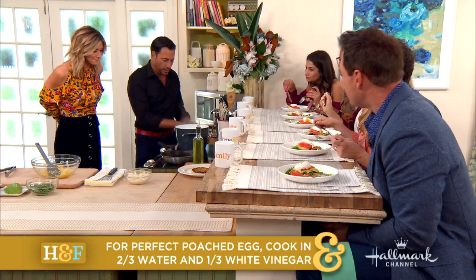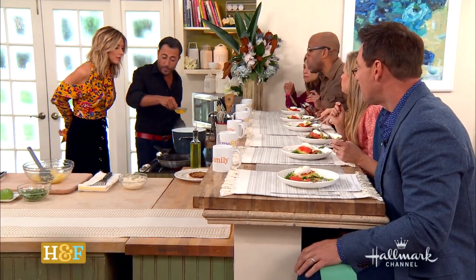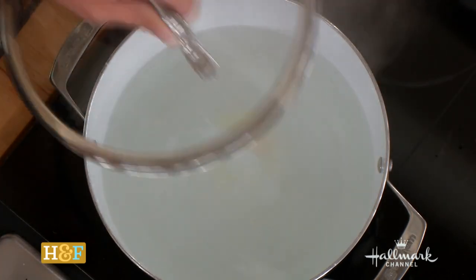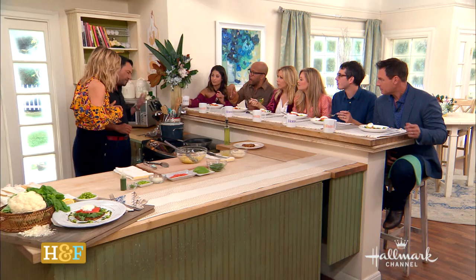You give it a turn — a little whirlpool. What you want to do is put the egg in a little ramekin or a dish, and then it keeps it perfectly formed. If you're putting it in the middle of a little tornado, can you only do one at a time? You really should, yeah.